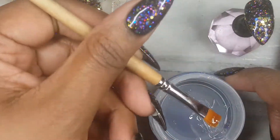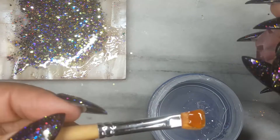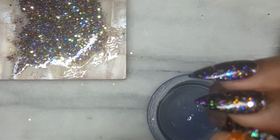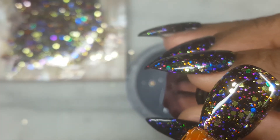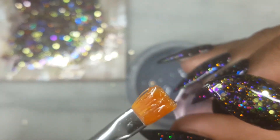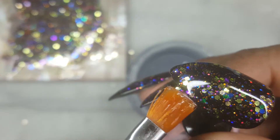Remove the tacky layer and now it's time to float a layer of clear gel on top to add structure. Adding clear gel would allow us to buff the nail without compromising the glitter. Sometimes, if you hit the glitter with a file or buffer, you remove the color. We don't want that, so encapsulating the glitter is best.